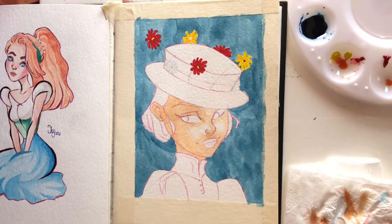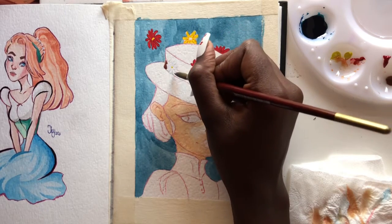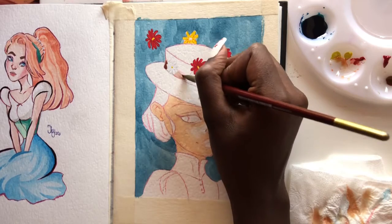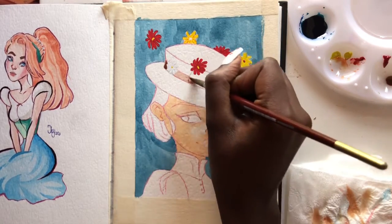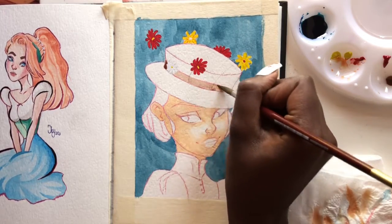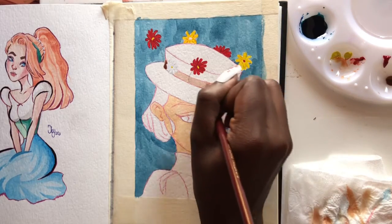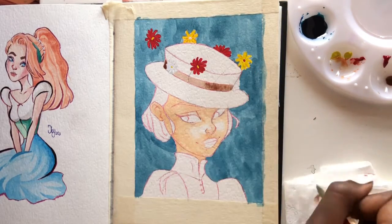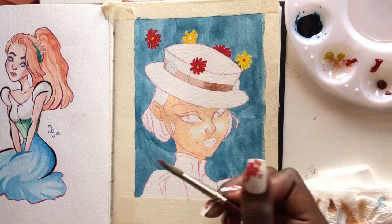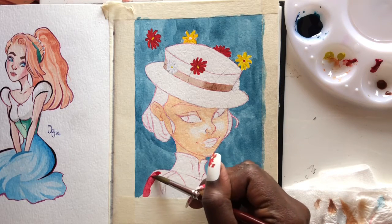For the brown in the band of the hat, I mixed a green and added red to it and it made brown. So if you want to mix brown, just use the three primary colors — mix yellow and blue to get green, then add red to it, gradually adding red or blue, and eventually it'll make brown. I use the same brown for the hair and just darken it later on.